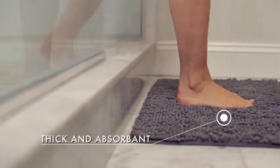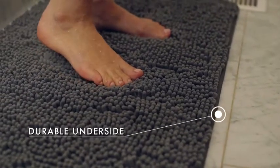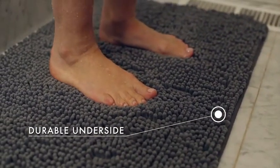The lush fabric helps absorb water and moisture. It's constructed with a strong and durable TPR backing.